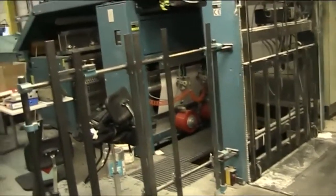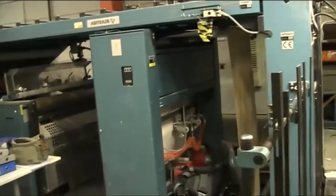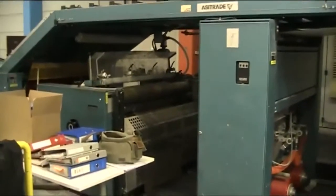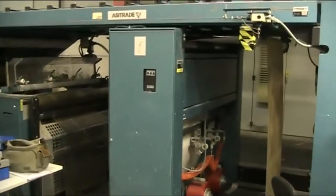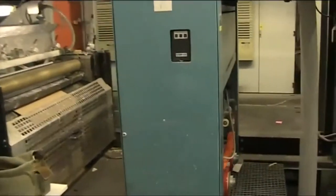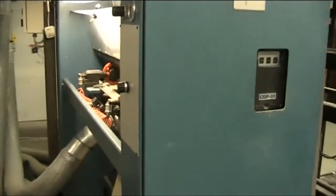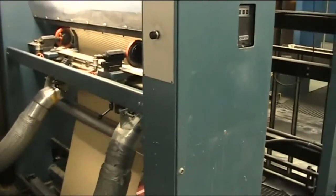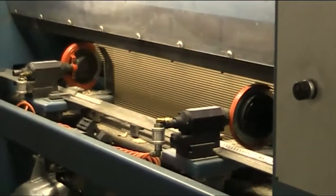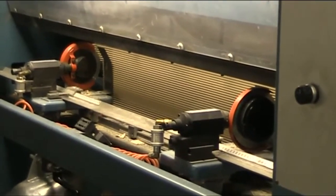We then go into the single face bridge section for the laminate and the laminate glue section. Just before the glue station is the slitter scorer. Here you have an example of the slitting of the single face line before it goes into the laminate section.